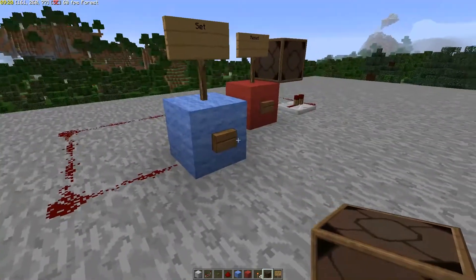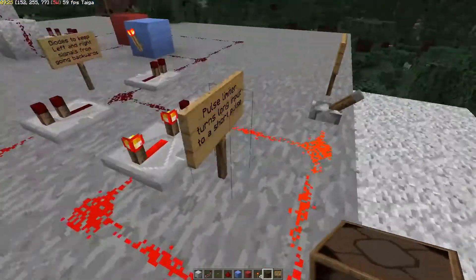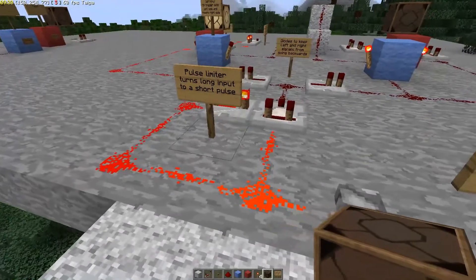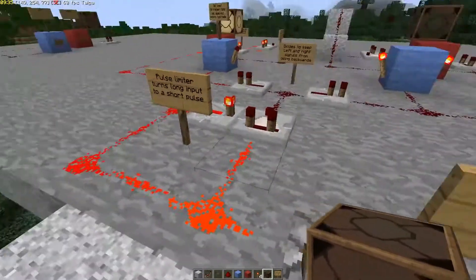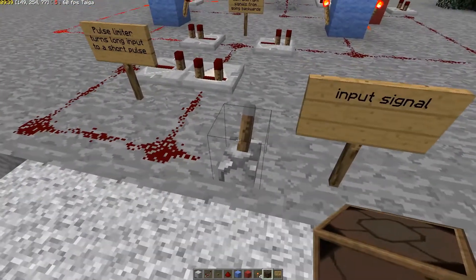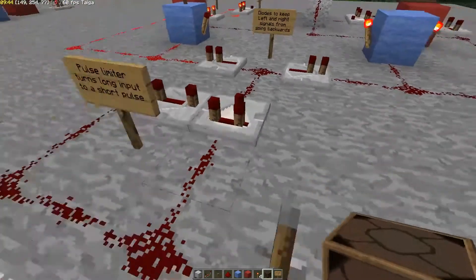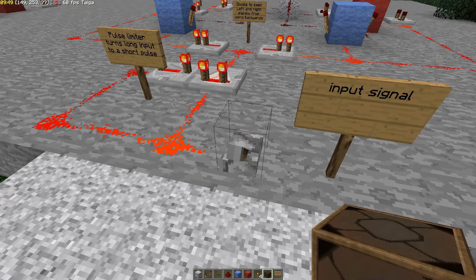Now we can take two of these and put them together to make a T flip-flop. But first I need to show you something called a pulse limiter. We're going to take this pulse — notice this pulse is on and this is off. When we flip this on, the pulse coming out of this comparator is going to come on for a moment and then go back off.